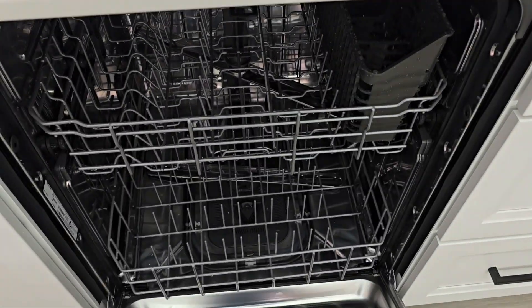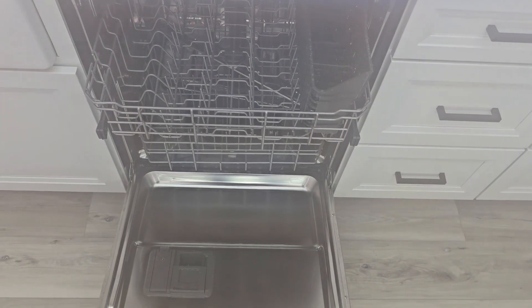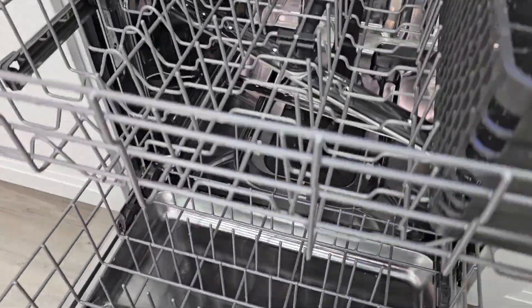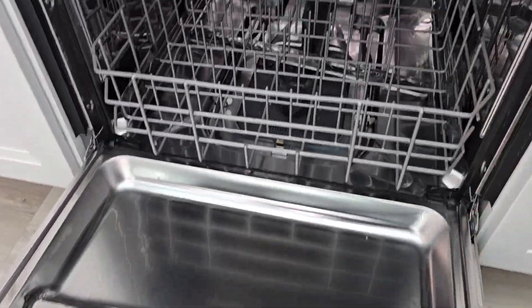It's all done. It smells good — it's really steamy right now. Yeah, I think it did a good job. It looks cleaner on the inside. It definitely smells better.